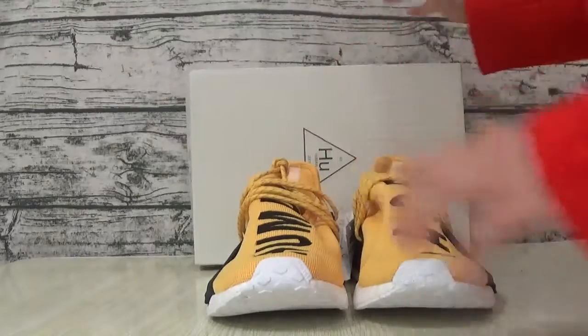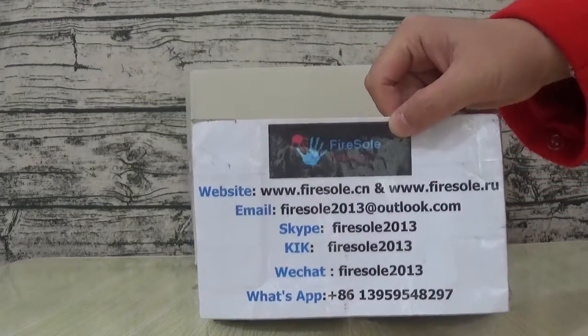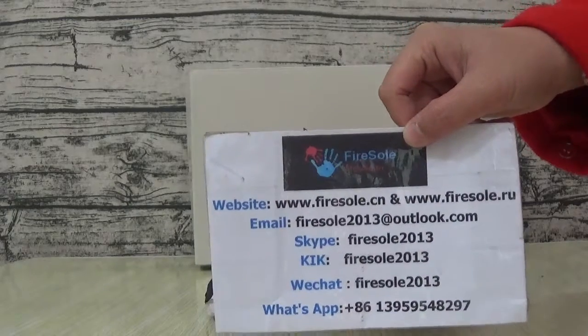If you like this product, you can go to our website. Please subscribe to my channel — I will show more products. See you in the next video, bye!